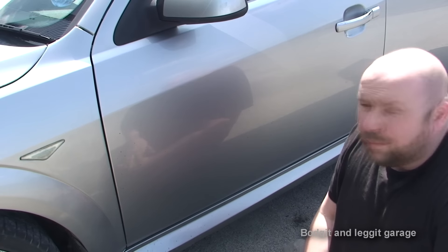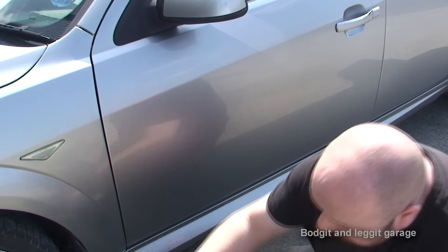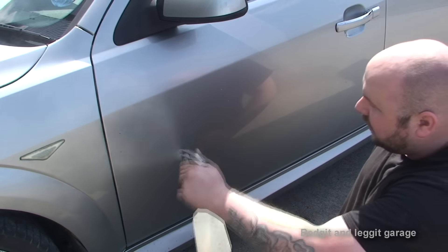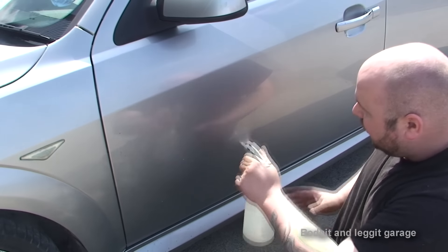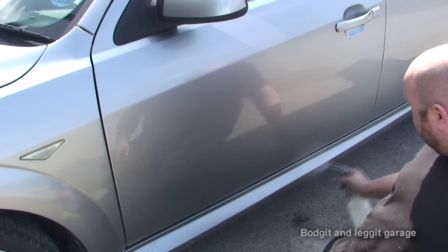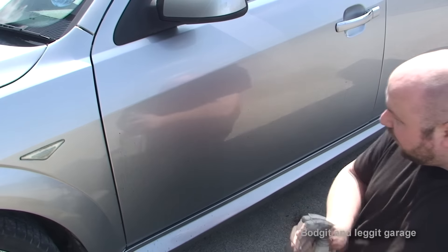There's loads of de-tar stuff out there. The stuff I'm using is called TARDIS and you get it from a company called Autosmart. The best thing about TARDIS is it just comes in a normal bottle, and once I spray this on you can see within seconds the tar start running — hopefully the camera is picking this up.